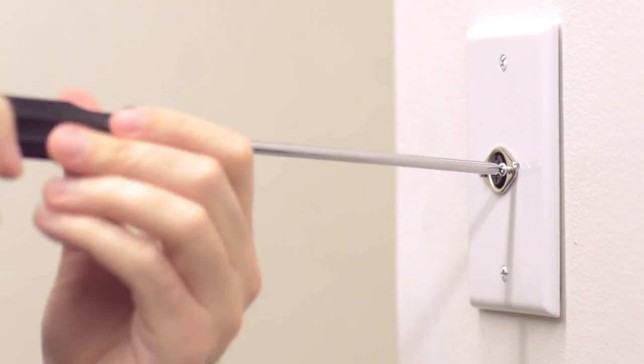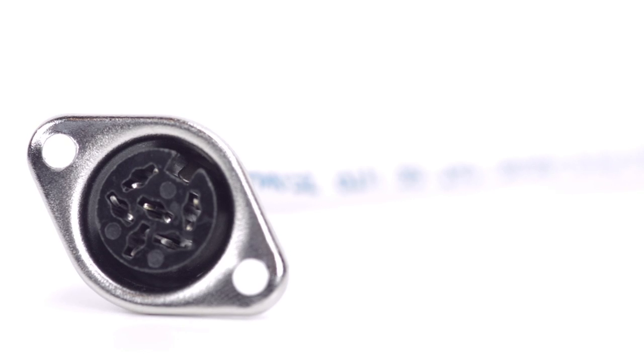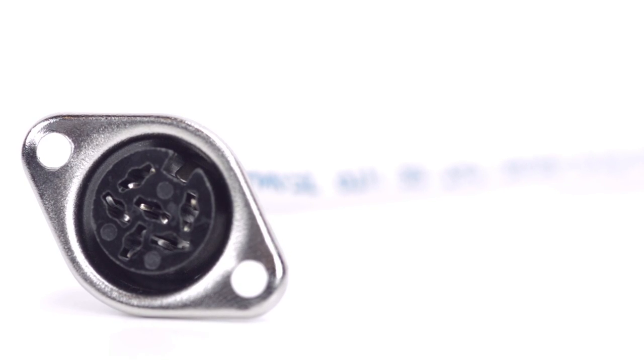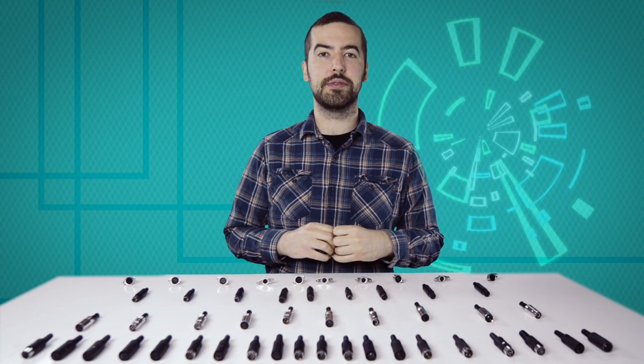After soldering is complete you can now mount the connector. Congratulations, you have successfully installed the six pin DIN female panel mount solder connector. For all of your cable and connector needs, choose ShowMeCables.